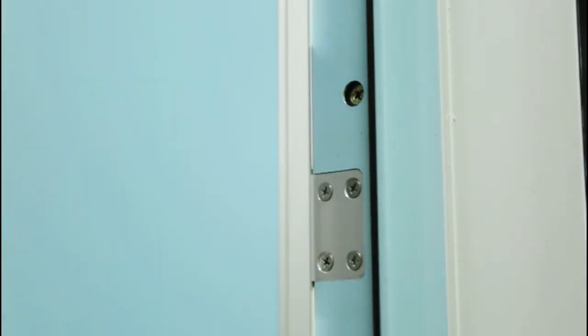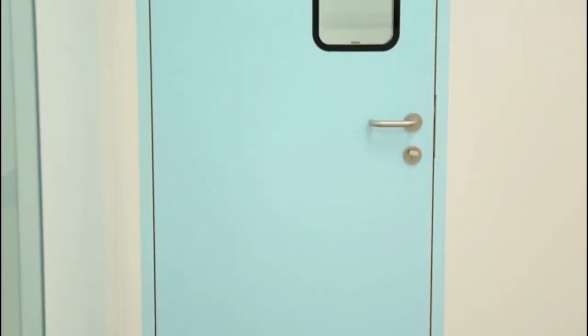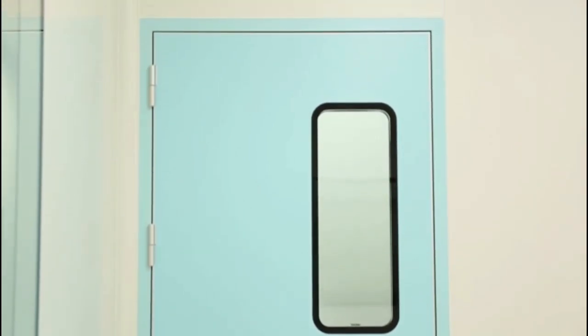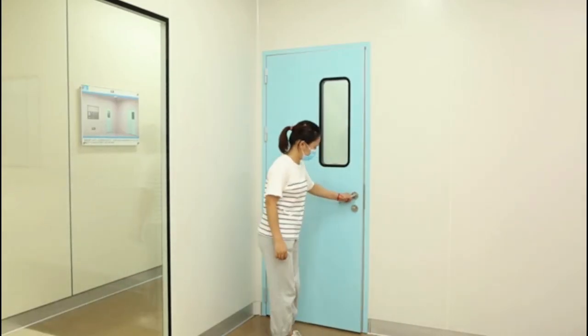The door fan plus louver design provides waterproof ventilation function. It is suitable for pharmaceutical workshops, food workshops, electronics factories, and any area requiring clean and air-tight conditions.